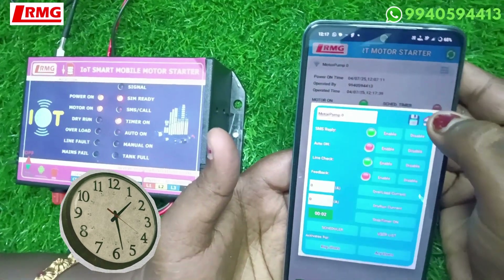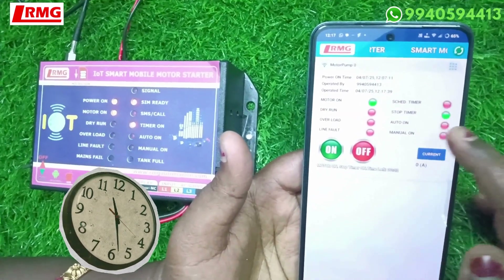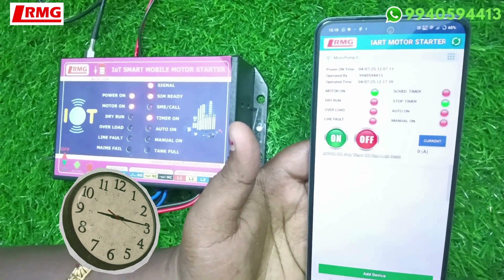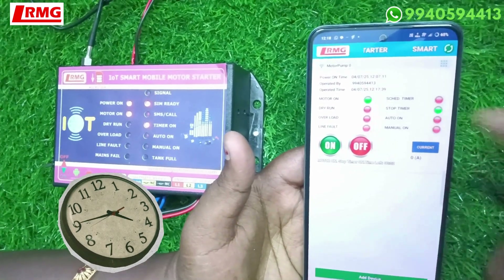Go back to the home screen and you will see the app shows 'stop timer' and the motor is on. We'll wait for 2 minutes and see how it cuts off automatically. This is the stop timer feature. There is also another type of timer called the schedule timer.